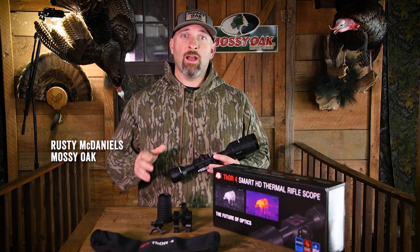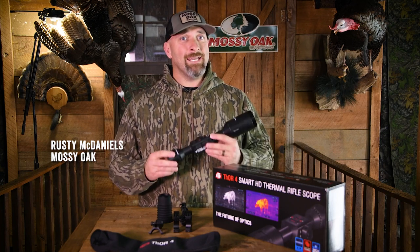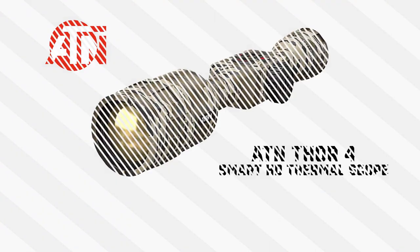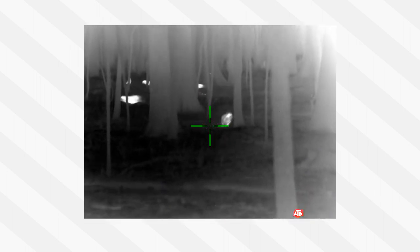Hey y'all, it's Rusty at Mossy Oak, and today I want to show you an awesome scope from ATN, and that is the Thor 4 Smart HD Thermal Rifle Scope. For you gamekeepers out there that need to control the hogs on your place, this will be the one for you guys loaded up with features and benefits. Let's check them out.